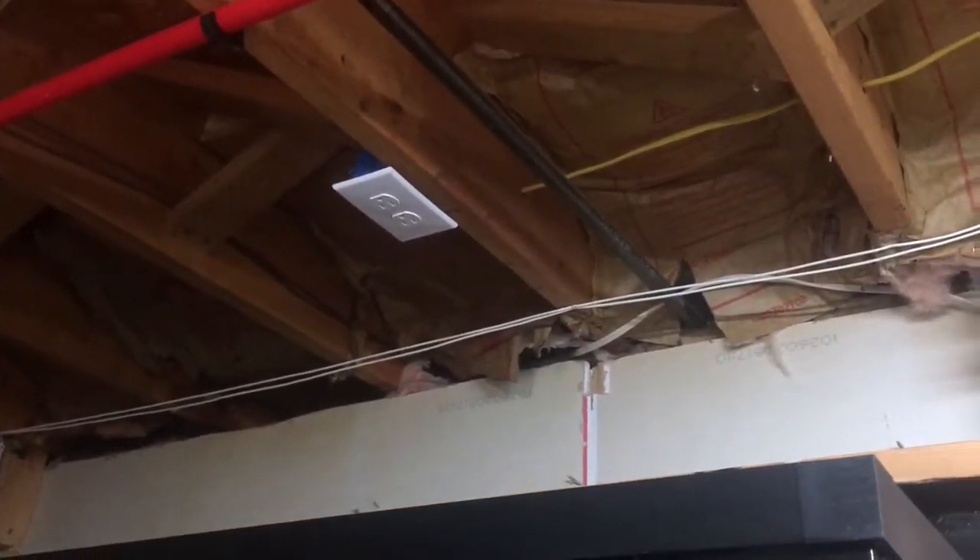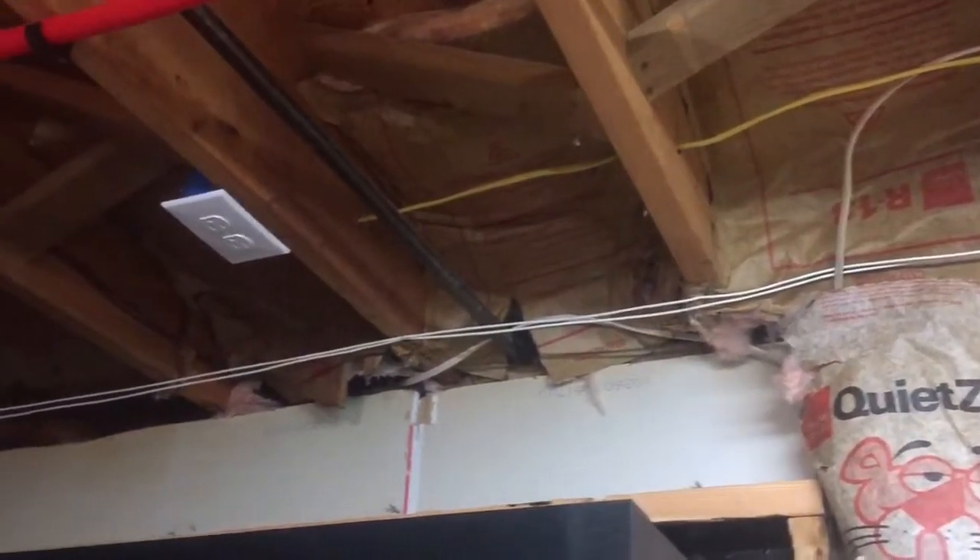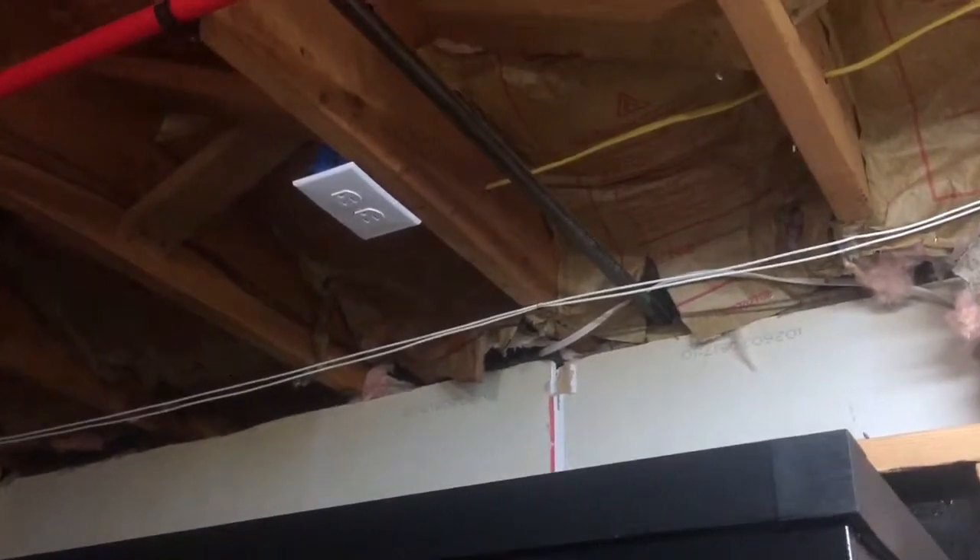Now there's a lot of work to do to clean this stuff up. You can see it's a bit of a mess with the insulation and the old wires in place, but I will definitely get that cleaned up.